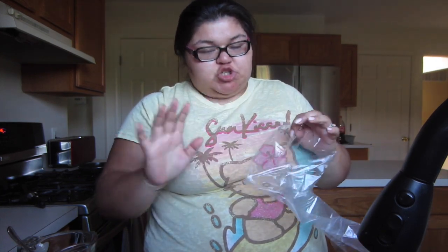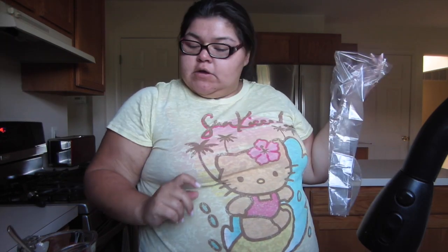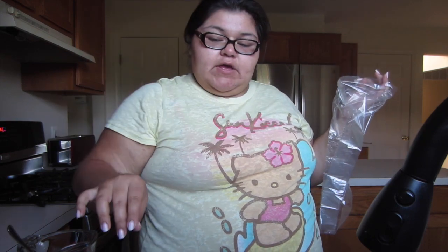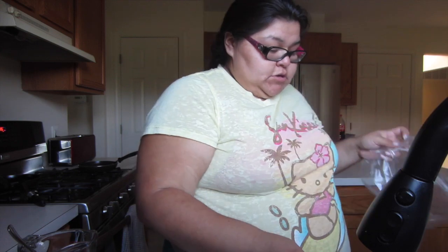The hubs and I share this role, but I'll admit he does most of the cooking. So I'm going to do it the handy dandy easy way. I'm making pot roast in a bag in the oven, because there ain't nobody got time for anything else.